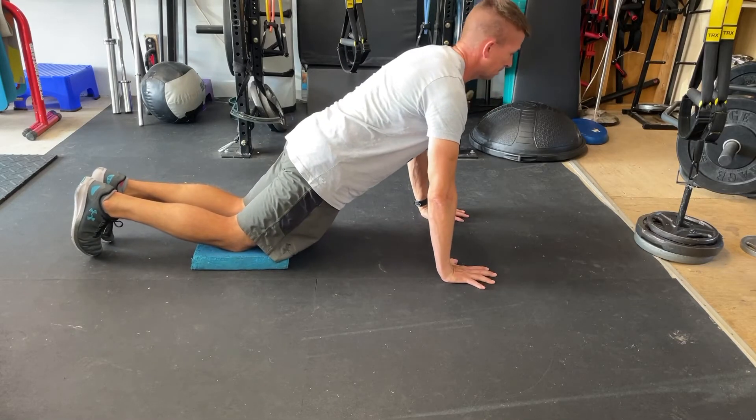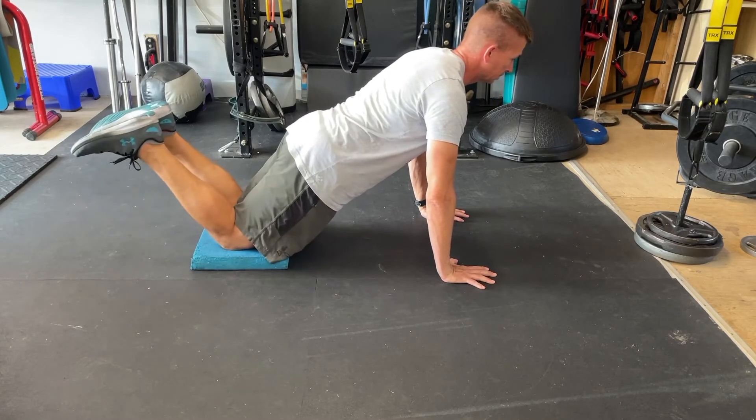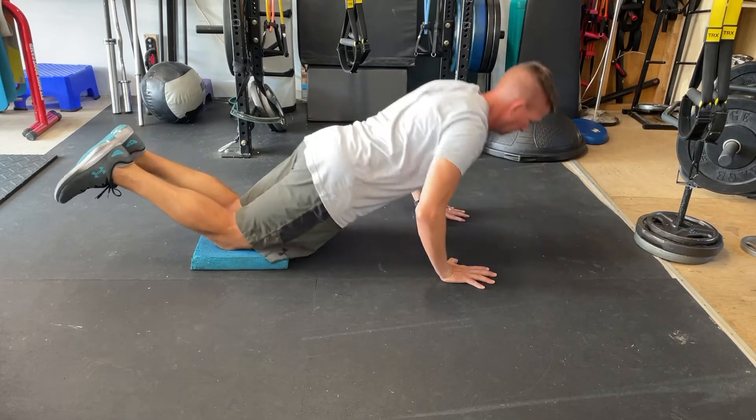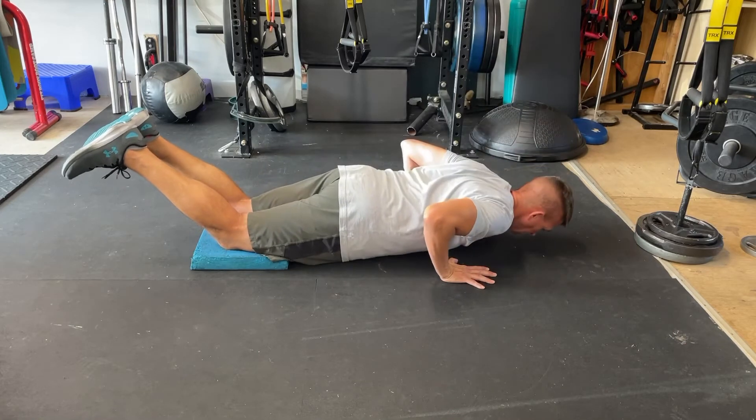Modified push-up from the knees. Begin in a straight plank position from your knees, where hips and shoulders form a nice straight line with a very stable, rigid spine.